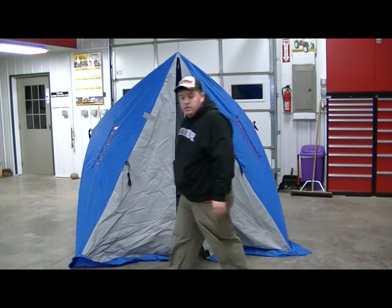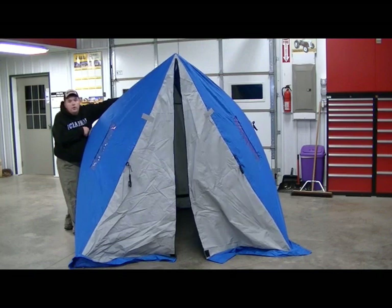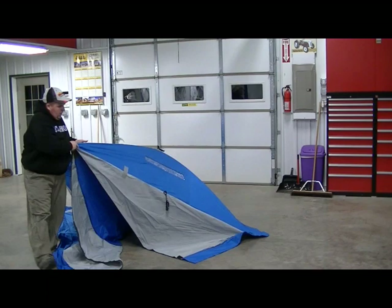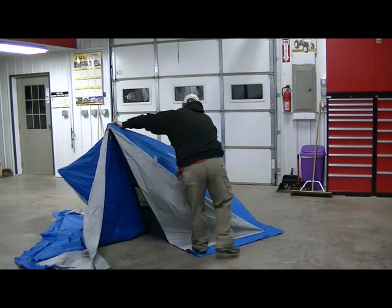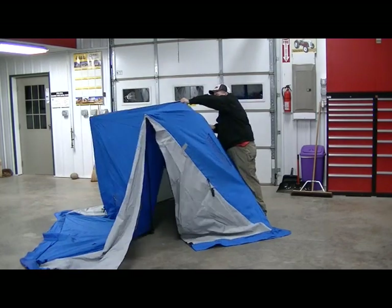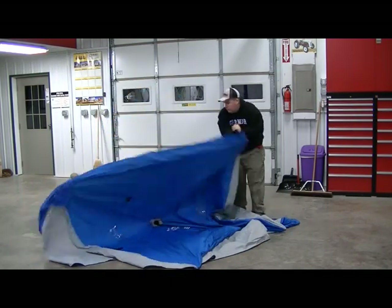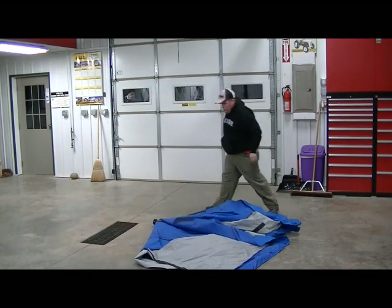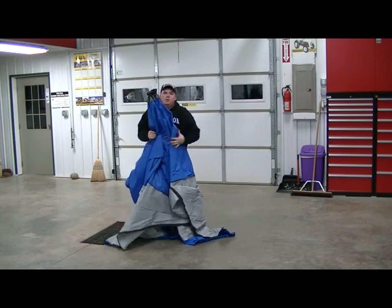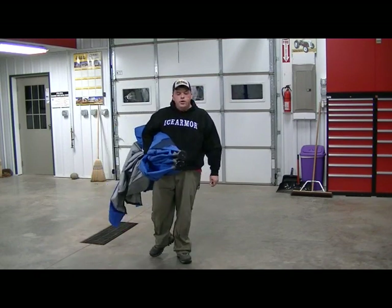Putting it down is just the same as putting it up — pretty easy. Step on the skirt, put your hand up here, push it in, and come around to the other side. Again, step on the skirt, grab it up here, get the hub in, and rotate so the hubs are all matching. Come around, grab it, cinch it up, throw it in your bag, and you're on your way.